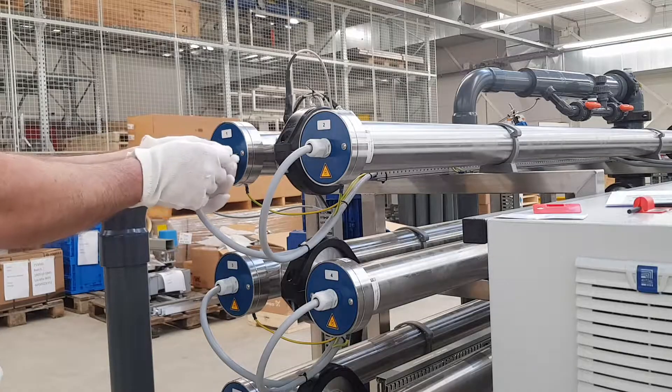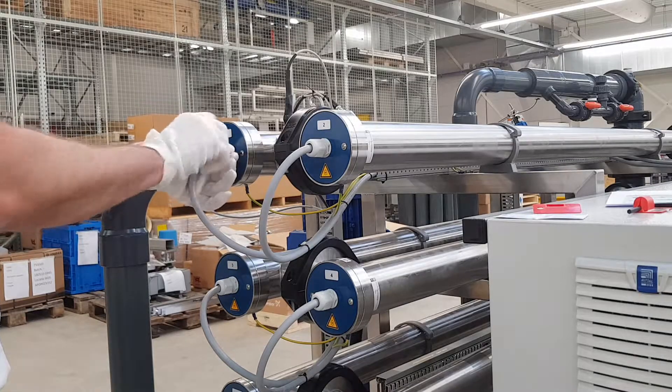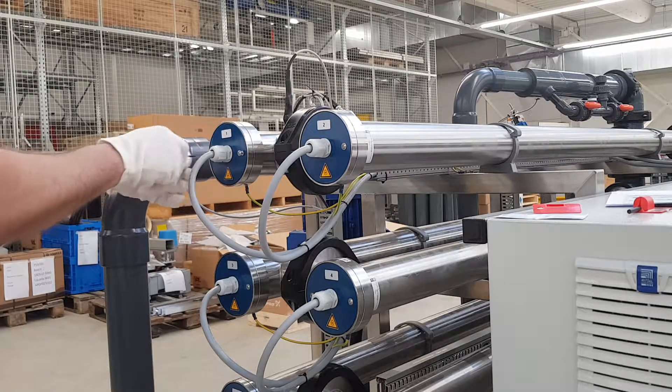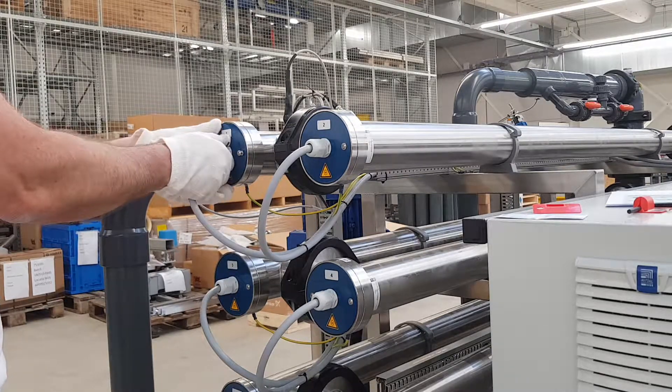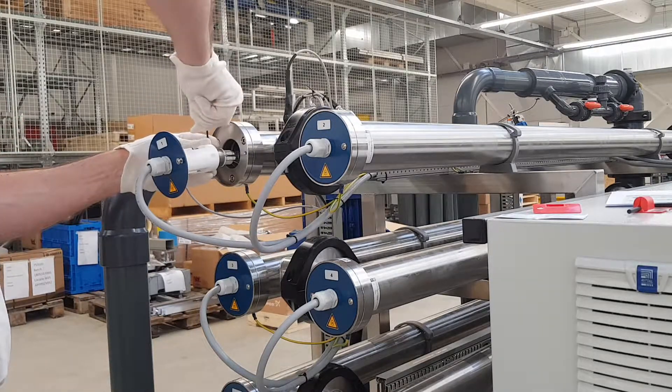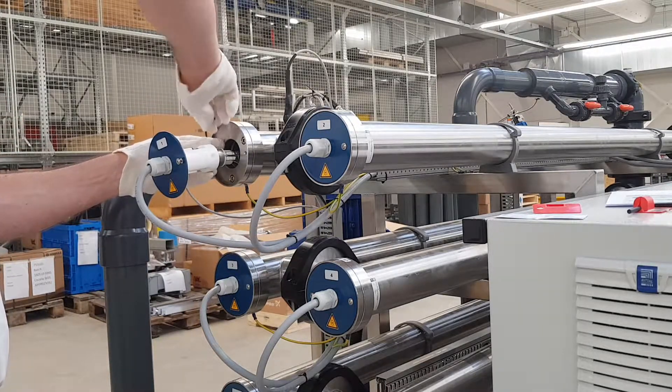Put on the supplied cotton gloves and loosen the two screws with the 2.5mm hex socket key. Pull carefully on the cable gland and slide the UV lamp out a little. Loosen the screw at the lamp connector a little and carefully pull the lamp from the connector.